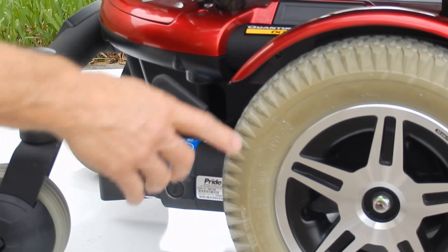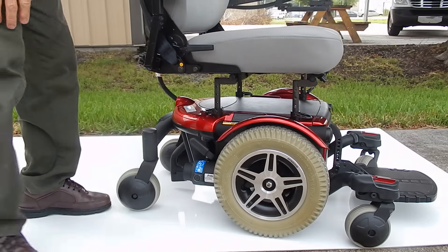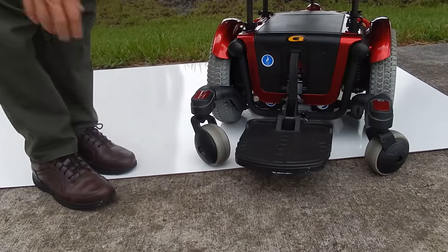These are solid tires all the way around, and the arms again do go up and down. The footrest is adjustable up and down as well.